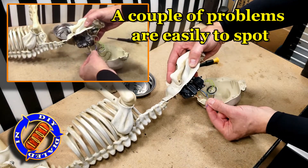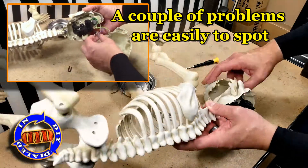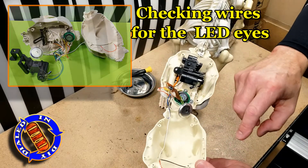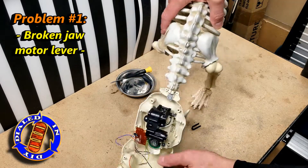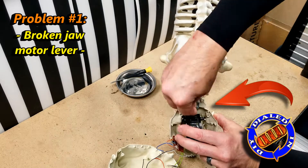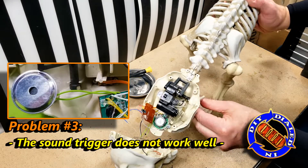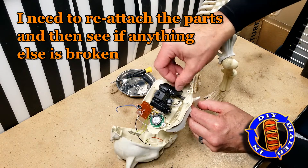There are typically three things that I like to look for right away: loose or broken wires, broken pieces, and any signs that there has been overheating, which may indicate a component that has failed. Obviously the jaw is not gonna work with that broken piece, and the loose wire is what allows power to get to the motor that runs the jaw, so I'm gonna have to fix both of those for the moving mouth to work again. There's also a third frustrating problem — it's supposed to be sound activated, but that doesn't work consistently or that well.